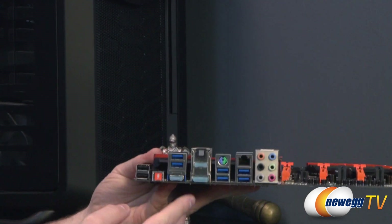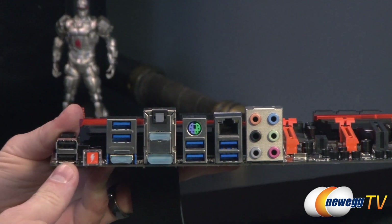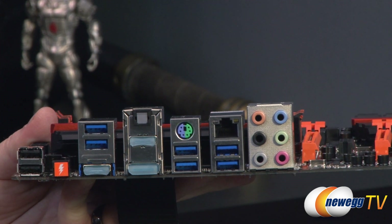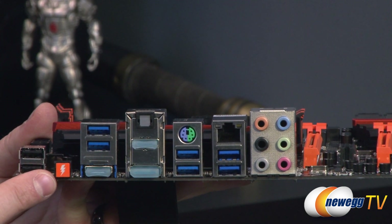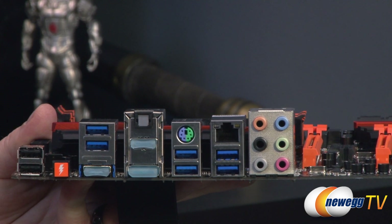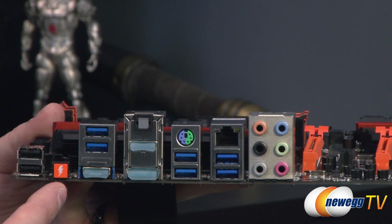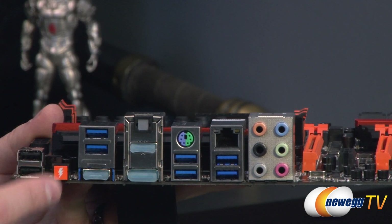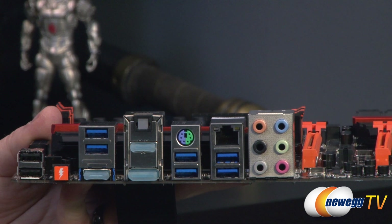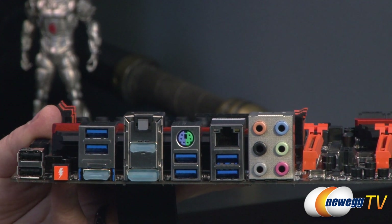On the I/O side of the board, first you have a couple more USB 2.0 ports. There's also the OC Ignition button, which keeps power on for your board and connected components even if you shut down the system. It's extremely useful for overclocking — for instance, if you're doing LN2 cooling and you shut down your system, your fans normally spin down, but with OC Ignition your fans keep spinning, which helps reduce condensation. It also helps retain volatile memory settings that might otherwise be lost on a full power cycle.